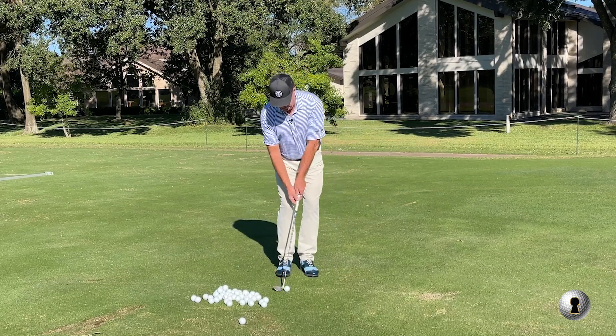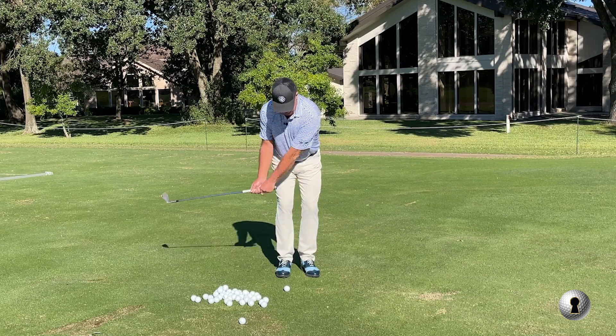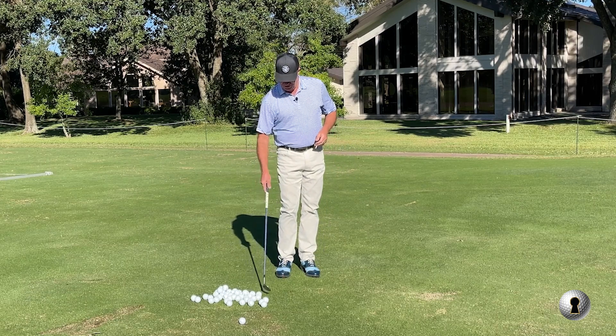I see a lot of amateurs around the club that have so much trouble with chipping right now. I worked with a guy yesterday, and the main thing we talked about was the setup.